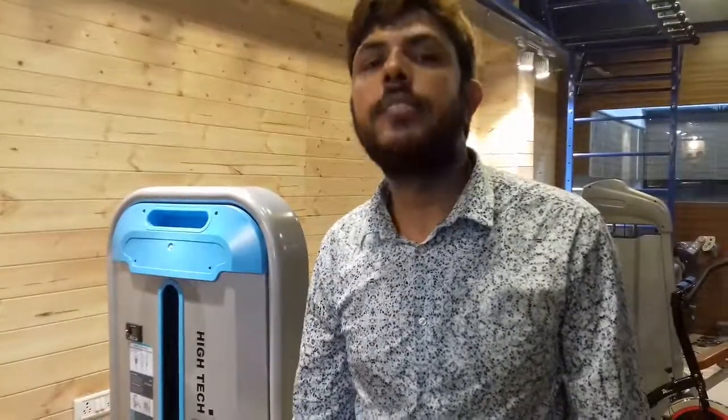So this is the machine, same like BMW. The price we are giving is 58,000, and the GST is additional, and the transportation cost is additional. Okay guys, see you with other models soon.